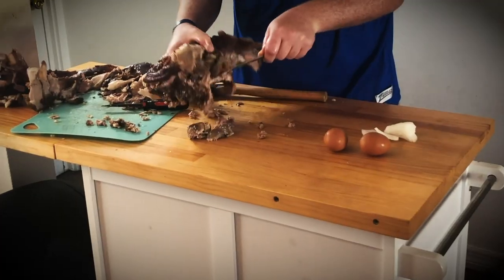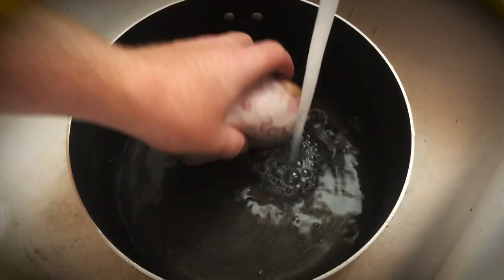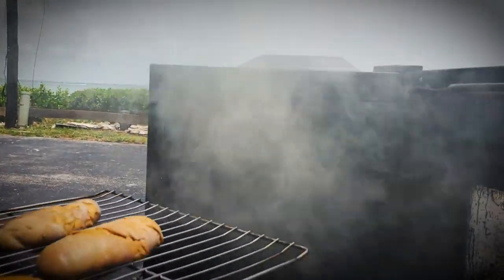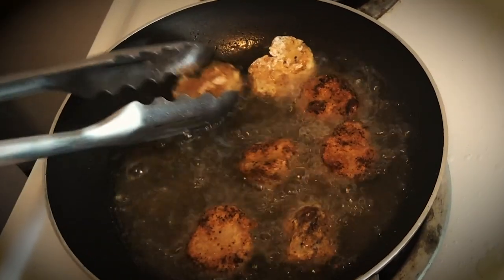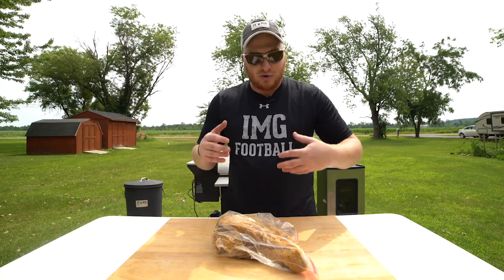I did a whole pig head — you got the brains, the eyeballs. Even did the tongue in a soup as well. And then I did the Rocky Mountain oysters, the testicles — smoked those up really good, fried them up, they're really, really tasty. And the tongue, it is right up there with the rest of the organ meat.